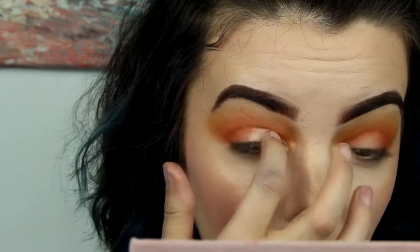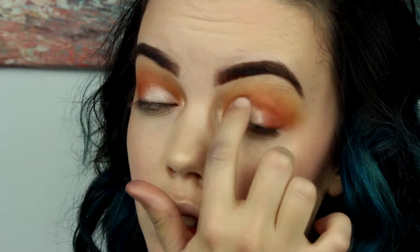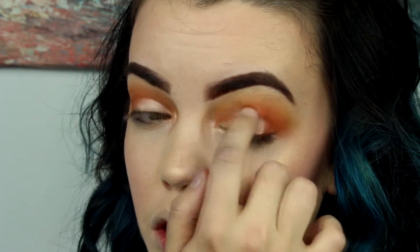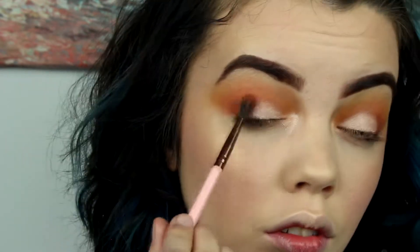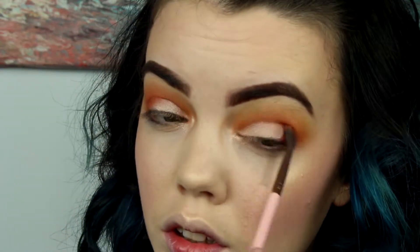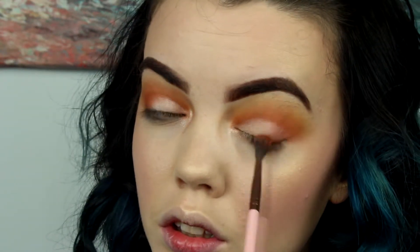I'm taking this shade — I'll leave all the shade names down below because I don't really remember what they were. I'm using this to put it all over my lid and add a nice bright pink shimmer. Then I'm taking my Lexi brush with the Realgar shade on it to blend it out. I could have blended a little better, I'm going to be honest, but the past is the past.